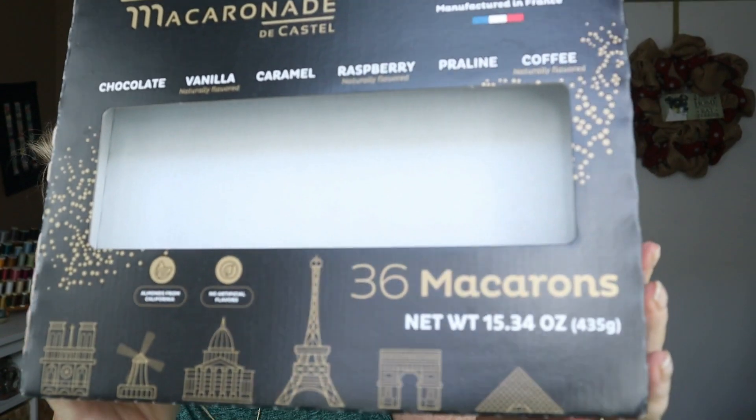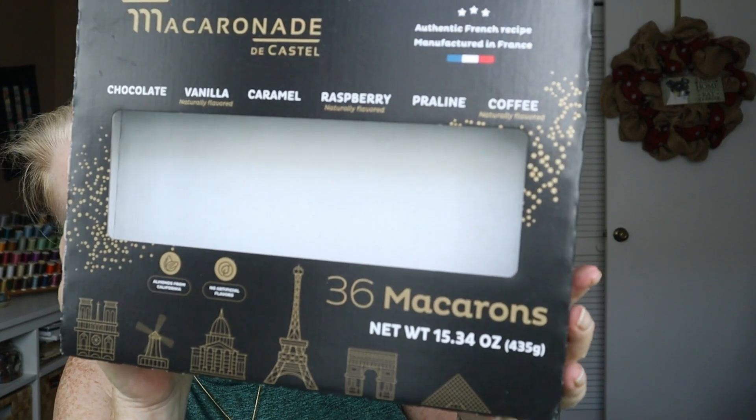Now let me get the big bag out — got a whole recycling bin full of stuff. So this is from Costco — 36 macarons, however you say it. It was a variety pack of chocolate, vanilla, caramel, raspberry, praline, and coffee. I definitely had a preference for the raspberry, and coffee was actually better than the praline for me.